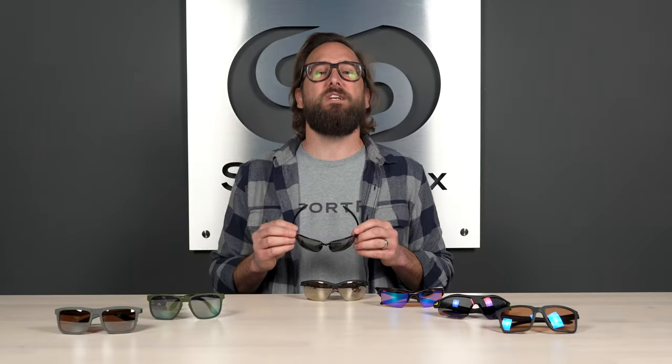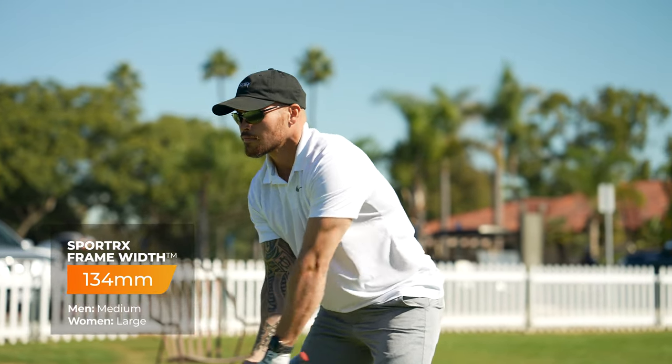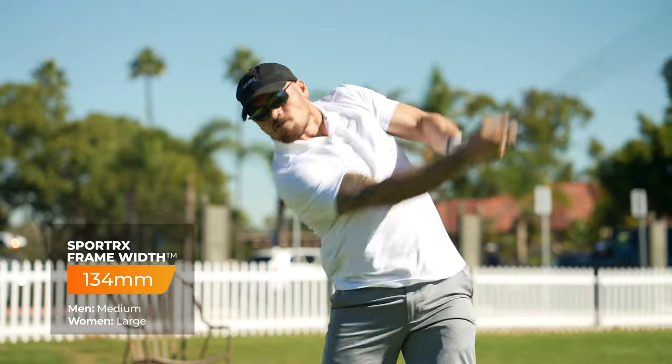There is a difference between the non-prescription and prescription versions: if you already have this frame in non-prescription and need prescription lenses, we can't get you lenses for your existing frame because it's effectively a different frame — you lose that bar on top. The fit is an 8 base with an SFW of 134 millimeters, which is a really solid medium, kind of one size fits most.